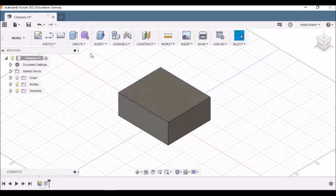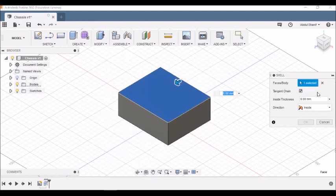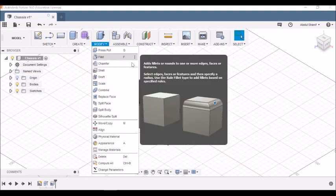Now we need to shell the inside. Go to Modify > Shell, click on the top face, and give the inside thickness as 3 millimeters, then click OK. Next we need to do fillets on the edges — go to Modify > Fillet or press F.